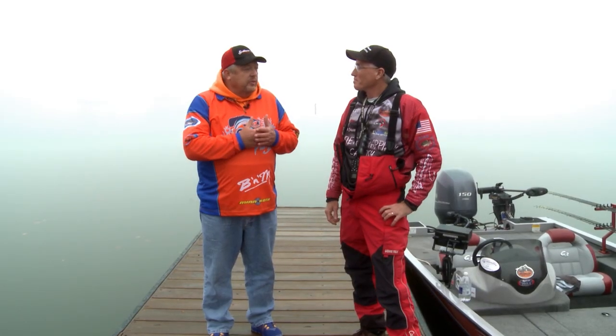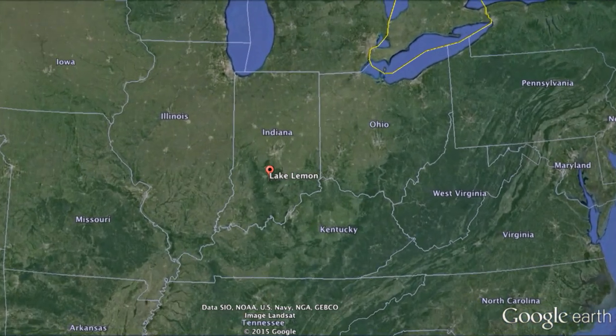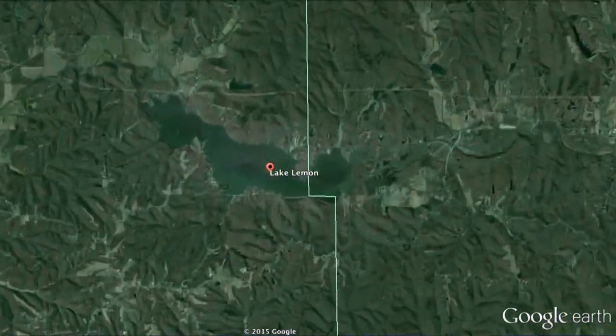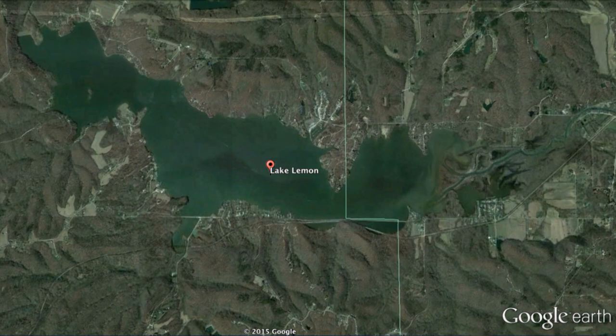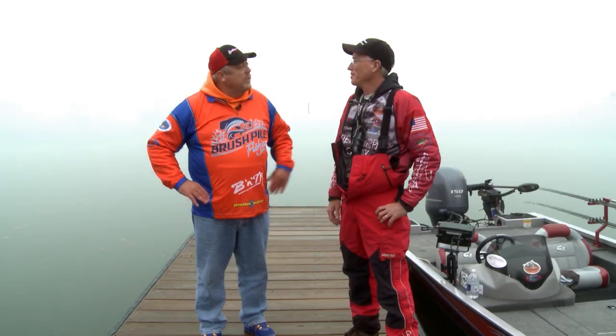I'll be honest — when you said we were going to fish Lake Lemon, I hadn't heard of it. It's a small lake, but you fish this quite often. Yeah, I like to hit it in the spring and in the fall. It's 1,650 acres, average depth about 10 foot, so it's not a real deep lake — very productive. Like most lakes, it gets overrun with boats during the summer months, so this is my favorite time of year to fish. What pattern are we going to try today? We're going to start out spider rigging, and if the fish are really tight on cover, we'll do a little vertical jigging. Let's get on the water.